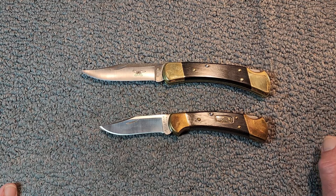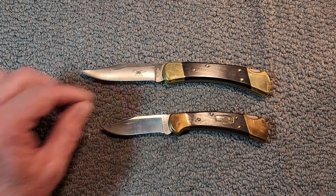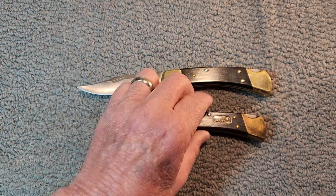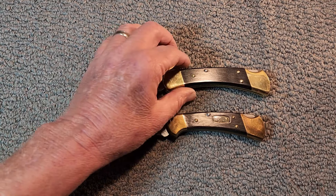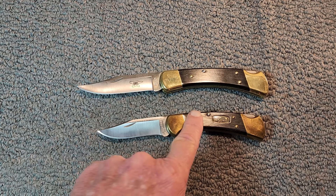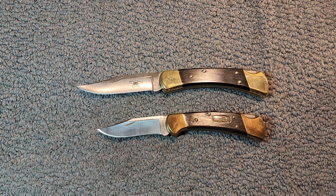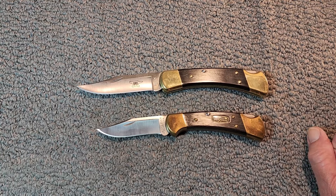They started out with micarta on the 112, but it's now ebony. For several years they couldn't use ebony because they didn't have a source for it — the ebony tree, I'm not sure if it's endangered, but they just couldn't get it. But they struck a deal with Taylor Guitars to use their scrap pieces of ebony, so they went back to using ebony on their standard production models.